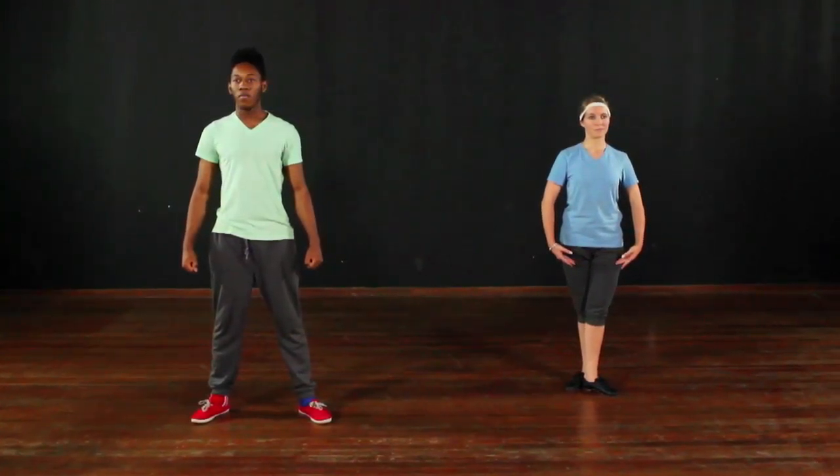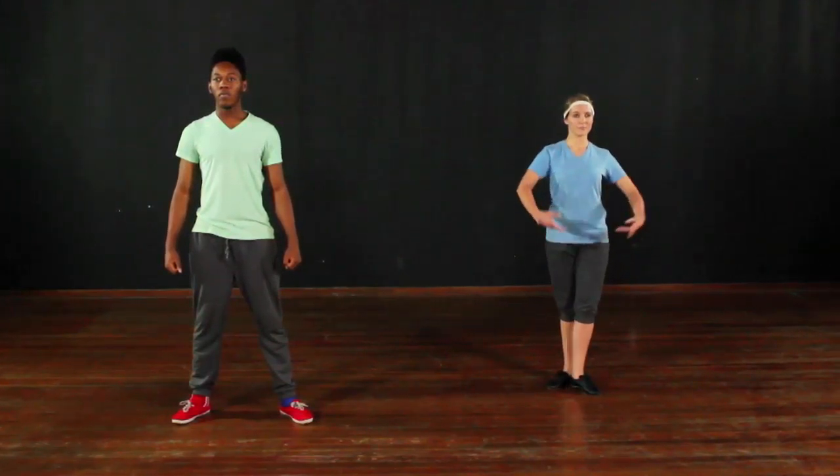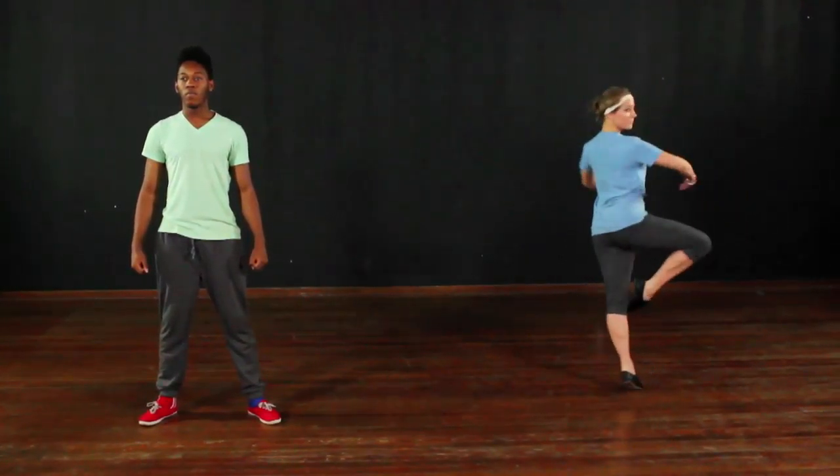The ballet. One, two, three, four, five, six, seven, eight.